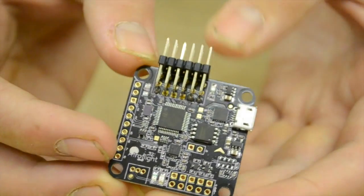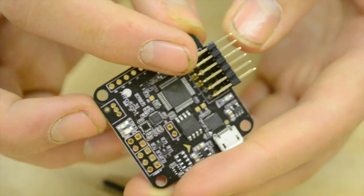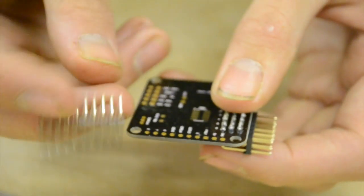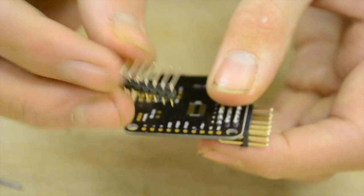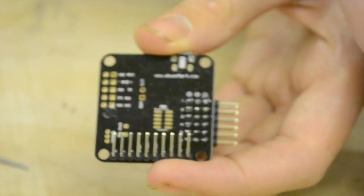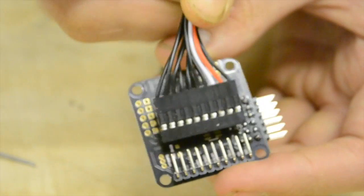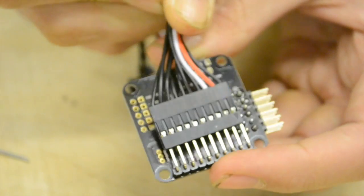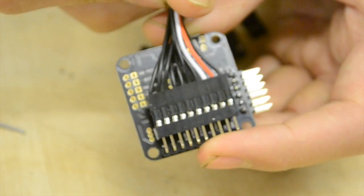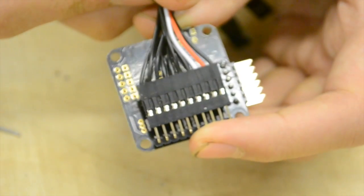This is the NAS32 board. I've already soldered on a 3x6 pin header here, and now we need to flip it over and solder a 1x10 pin header onto the bottom to give more space. This piece here can then be plugged into it like that, and the other end of this plug is what goes into the receiver.